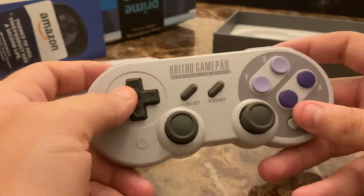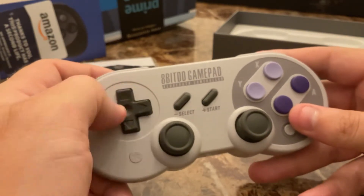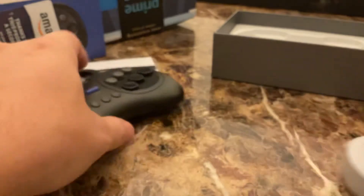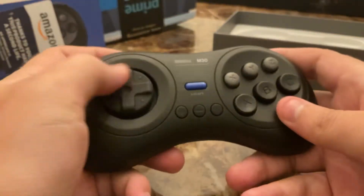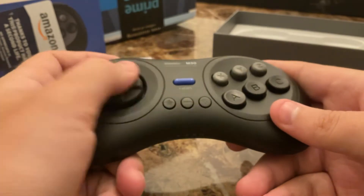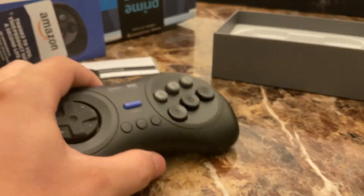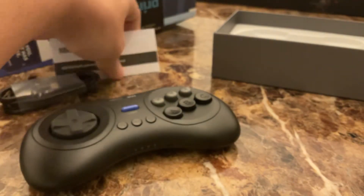But the M30 will be perfect for Mario, because Mario requires very direct input. Sonic is more floaty, so I can sort of take for granted that this is a more floaty D-pad.